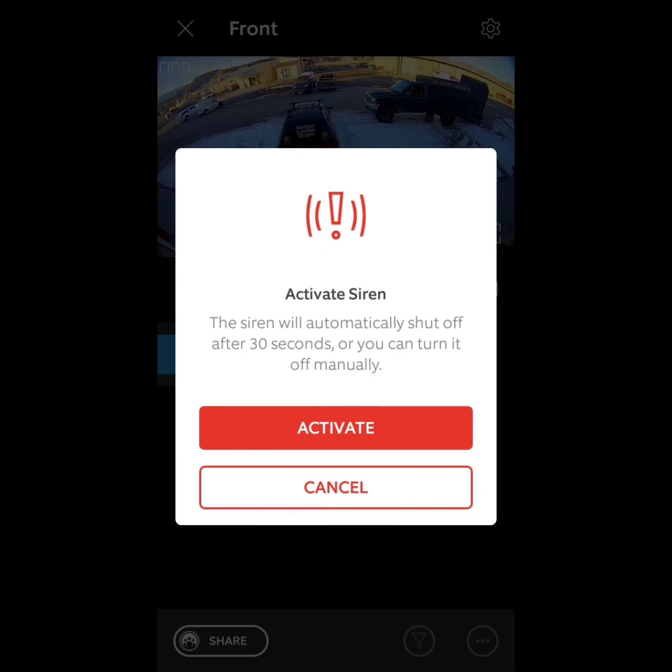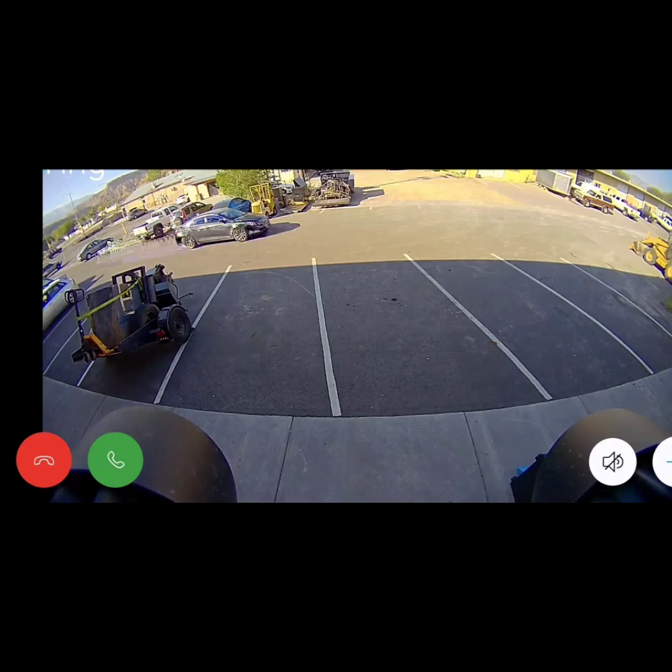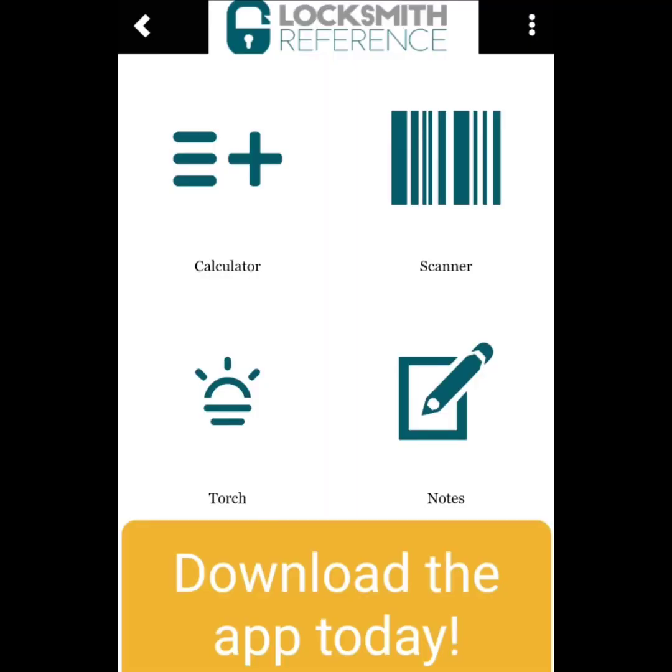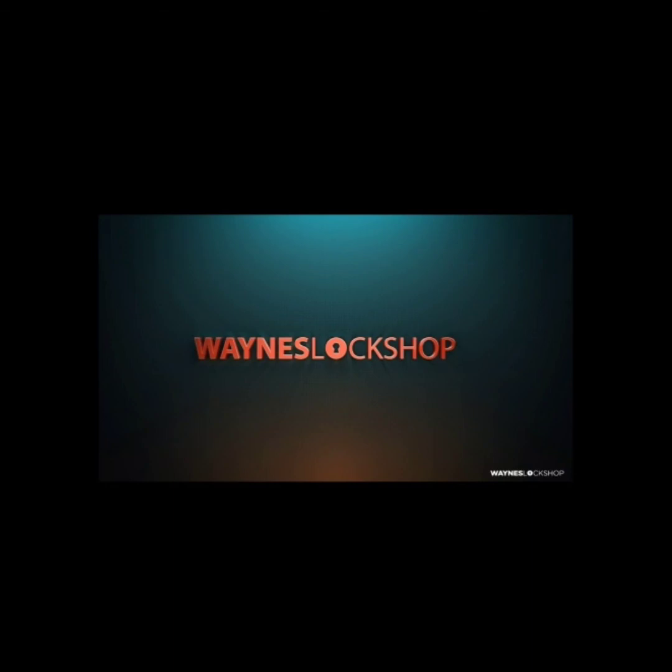Here we've got Ring Protection Plus on this device. Here are some of the different options — you can activate a siren to scare people off. And that is what your actual video looks like, both in light and at night — there's the night footage right there.